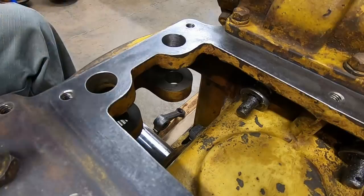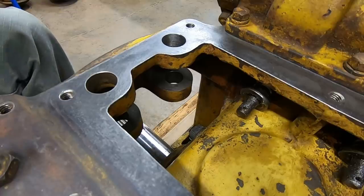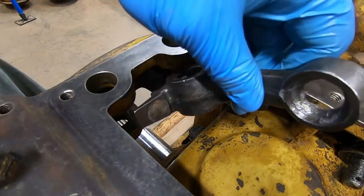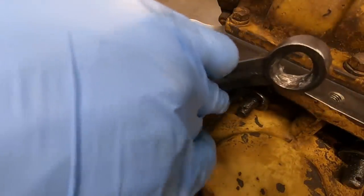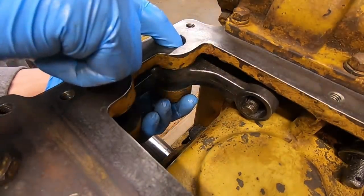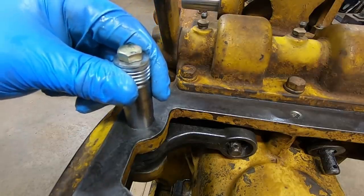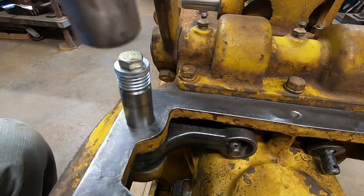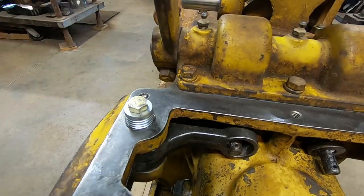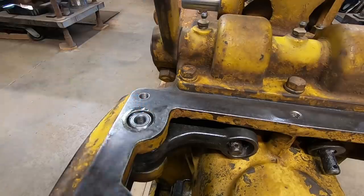We've got our actuator lever with grease in the pocket and our bearing packed full. Slide that in there, just make sure you can start the pull rod in that end of it. Grease on the pin, and I take a fine-thread 3/8th bolt with a stack of washers, start that in the top — I'd much rather hammer on that than the top of the pin itself. It sounded like it bottomed out — yep, fully installed. Repeat for the other side.